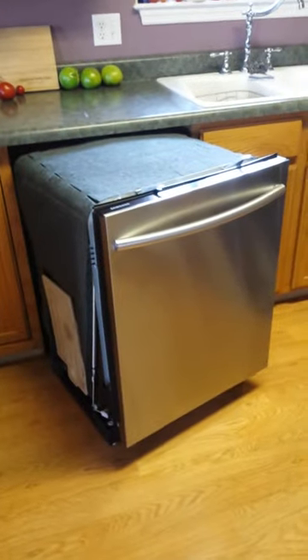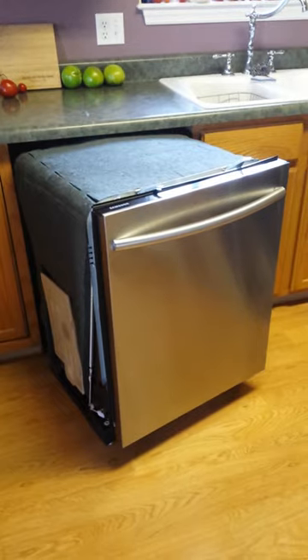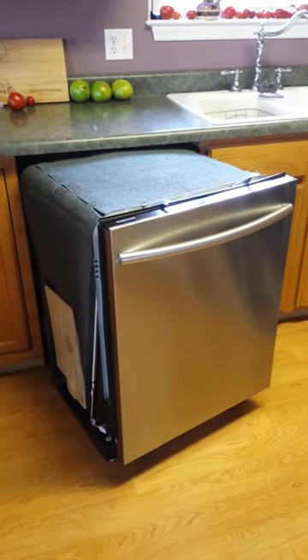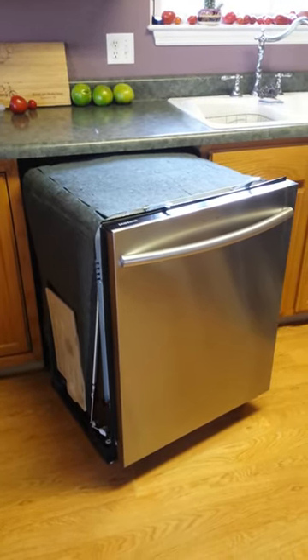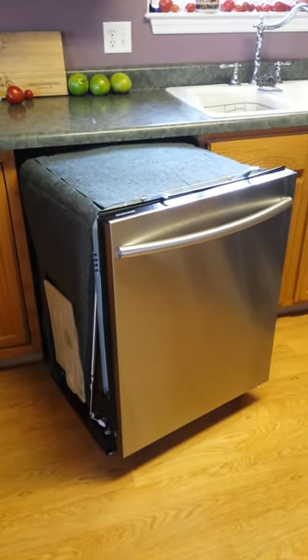I plugged it back in and today my dishwasher is running just fine, and I am so excited after three months. So instead of trying to replace that piece for $75, maybe you should try cleaning it out first and getting your dishwasher back.